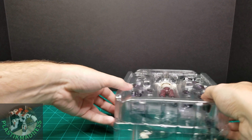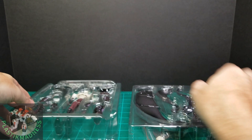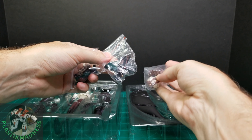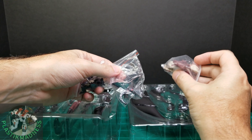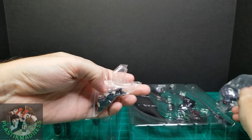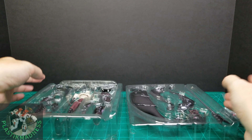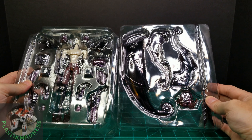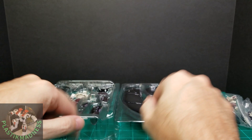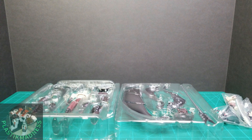You get two blisters and a few bags with faces, hairstyles, the helmet, and some hands. That's what you get. Let me get everything out of the blisters and we'll take a look at all the parts, put them together, and then do a 360 view with final thoughts.